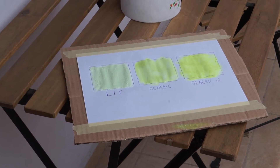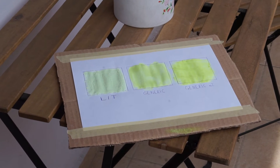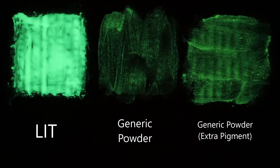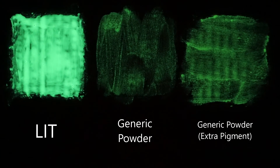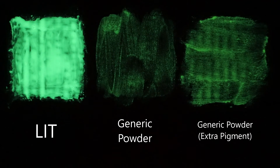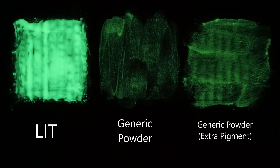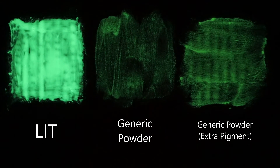Then I left the piece of paper outside for about 20 minutes to soak up some light from the sun. And this is what the results look like. I was hoping that the generic powder would come close to Lit in terms of brightness, but really, there is no competition here. Even the extra powerful blend that I mixed is nowhere near the brightness of Lit, although I must admit that it is still pretty cool to look at.